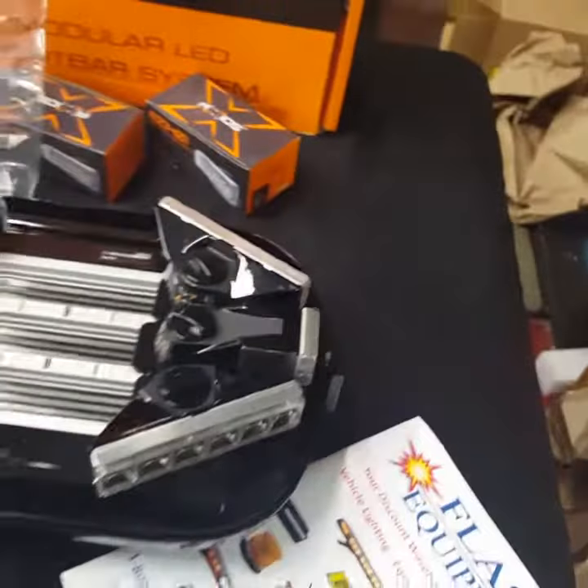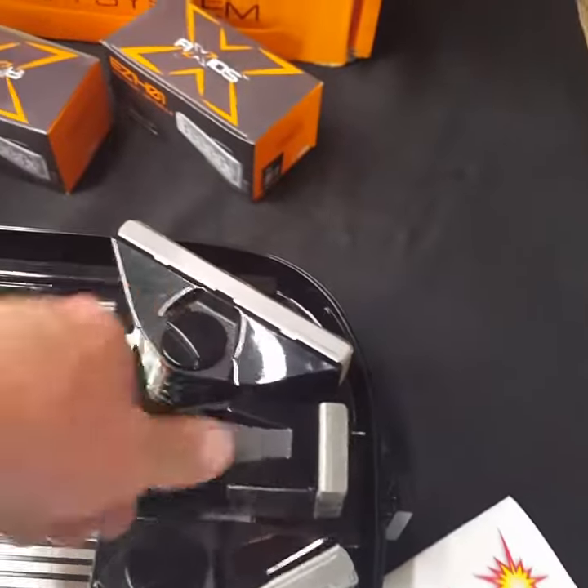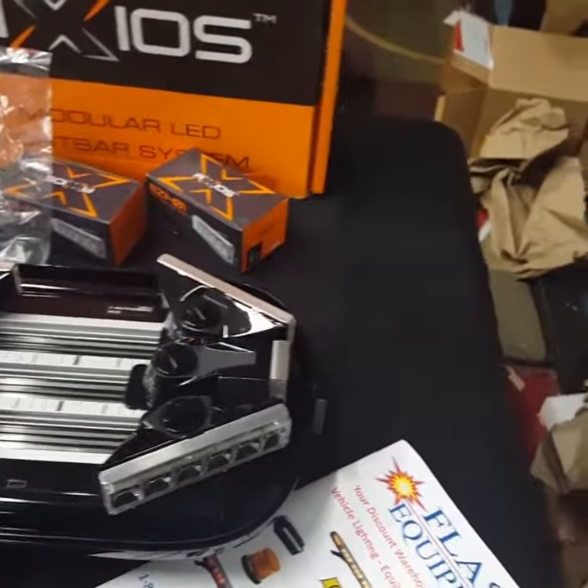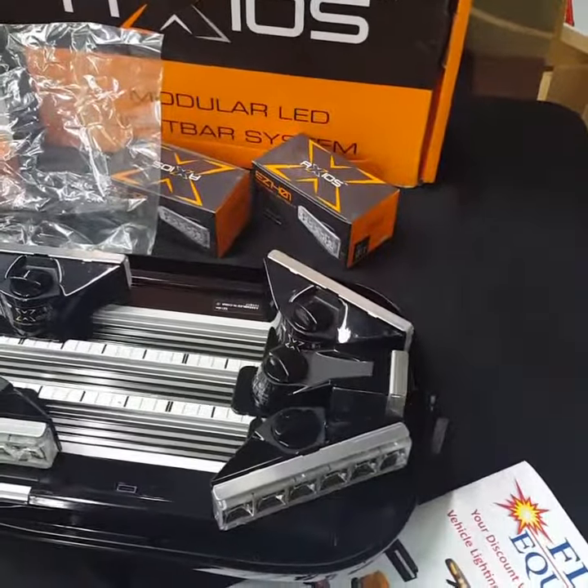It's in there permanently until you decide to remove it. The only reason you would want to remove it is if you had a warranty issue. Nice and easy though — take your dome off, unlock it, send it in, and we send you another one. No waiting or downtime.